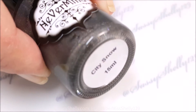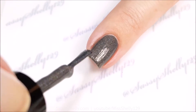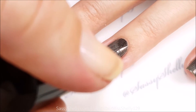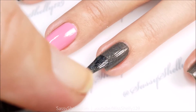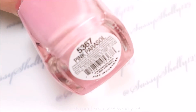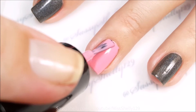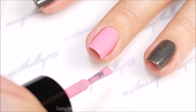For my design I'm going to be using Nevermind Polish City Snow, which I swatched the other day. I'm going to start with two coats on most of my nails. I'm also using Burial Pink Parasol on the accent nails, and two coats of that as well.